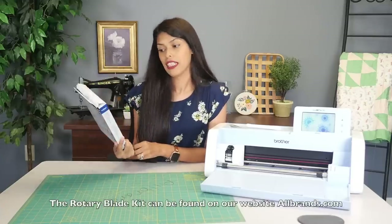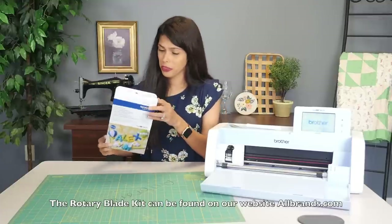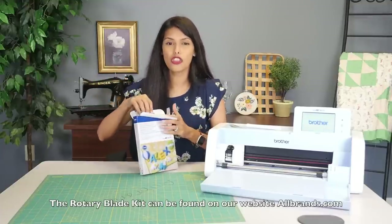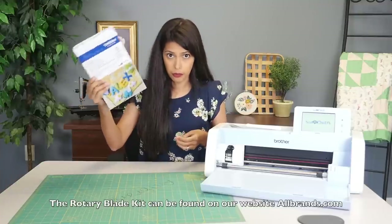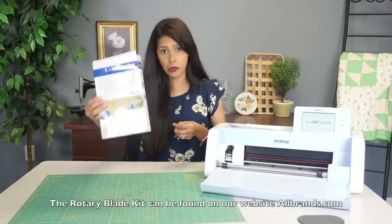The Rotary Autoblade Kit is probably one of the coolest kits, in my opinion, that has come out, because it's super, super great. If you're doing fabric, this is your best friend. They have made your best friend — here he is.